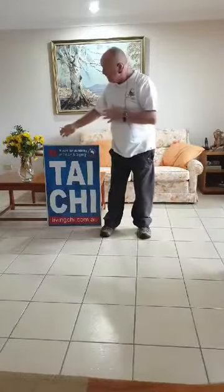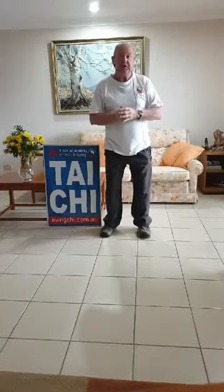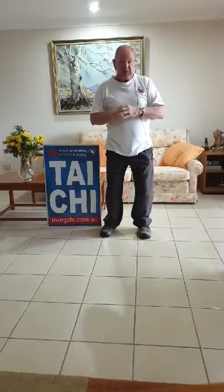This is Taichi Gold Coast, sponsored by the Australian Academy of Taichi and Qigong. Special thanks to my trainer, Senior Master Rod Ferguson.